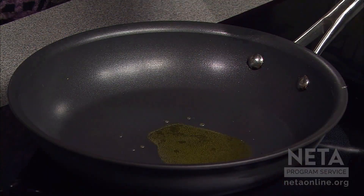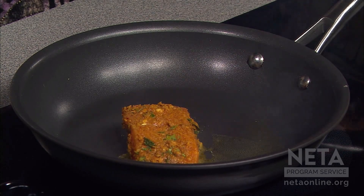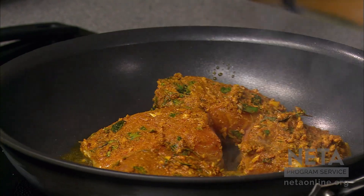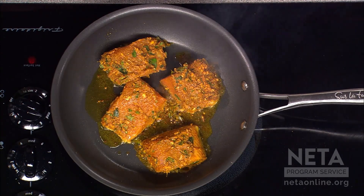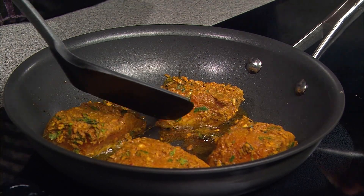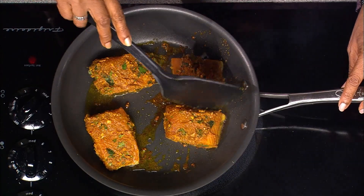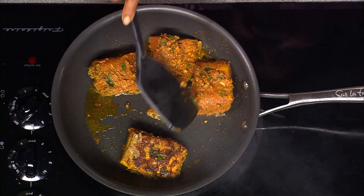Now I'm going to pan sear the fish. The pan is really hot and I'm going to start placing the fillets. It looks delicious. I'm going to use every bit of that marination. The fish cooks really quickly, so it doesn't take very long — that's the beauty of fish. I'm cooking salmon here, but if you want you can use halibut, haddock, cod, or any white fish. I'll keep it on high heat and sear it really well, because it's marinating in garlic and ginger and all that. It looks really good.